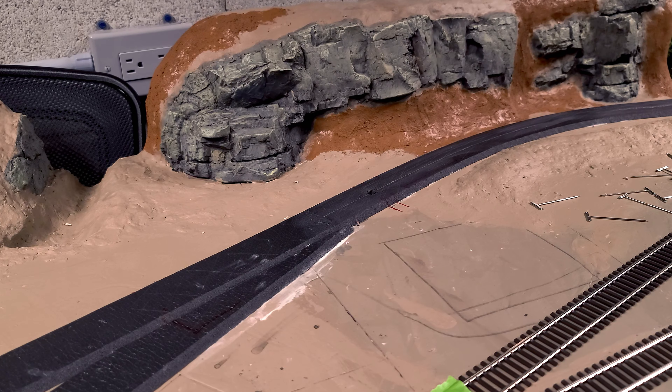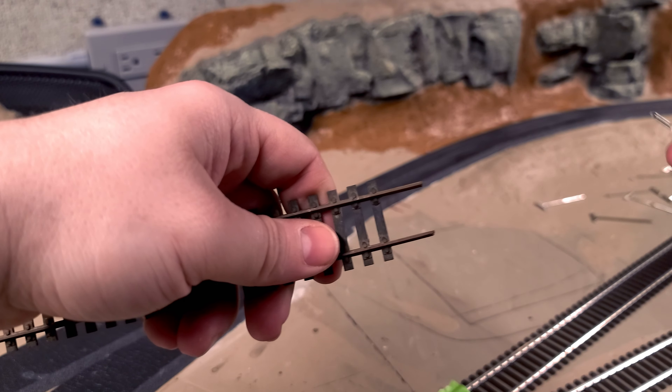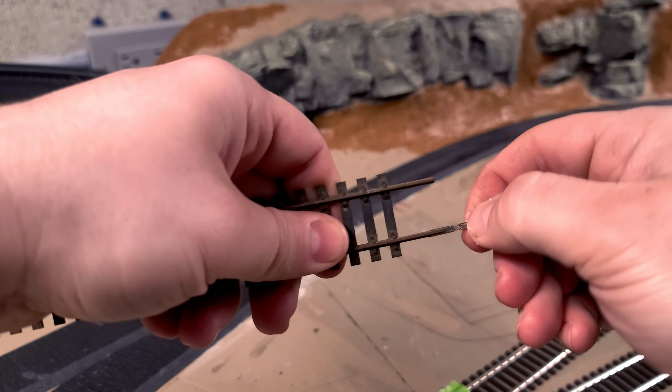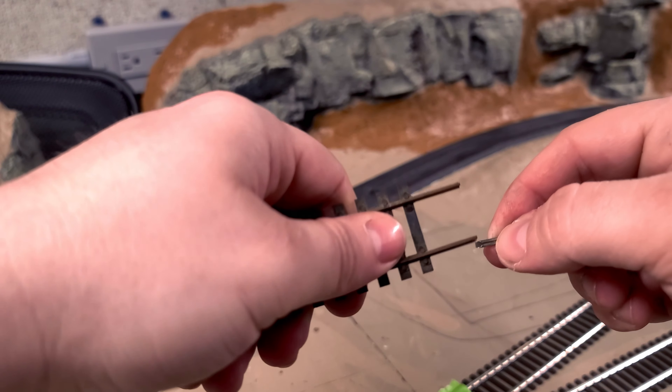Now to lay the track — here's a real quick tip. If you're using N-scale rail joiners on HO, I suggest you save a little bit of old crappy track, file it down to a point, and you can use it to spread the rail joiners.